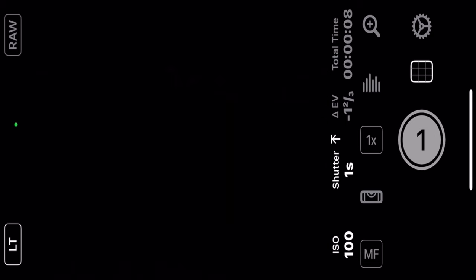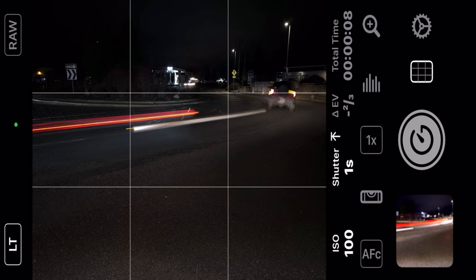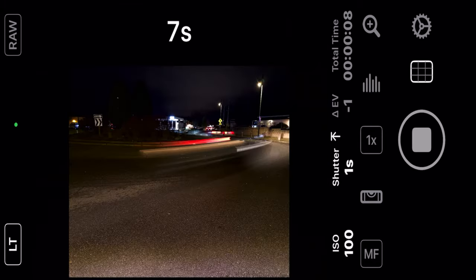Okay, here we go — 8 seconds. I'm going to hit the shutter again. I don't know if that was long enough, and there's a long line of cars coming — that could be good. We'll see. All right, there we go. One more, let's do a third. We got kind of lucky with all these cars coming by just as we were getting started here.